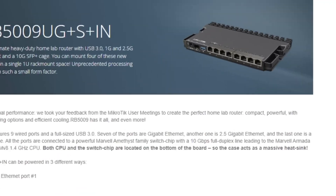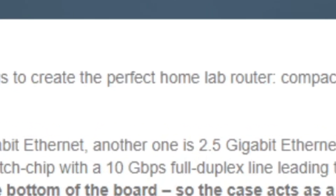I did start venturing into the MikroTik documentation and I want to share with you that this is supposed to be the perfect home lab router — that sounds like quite a tinkering little device.